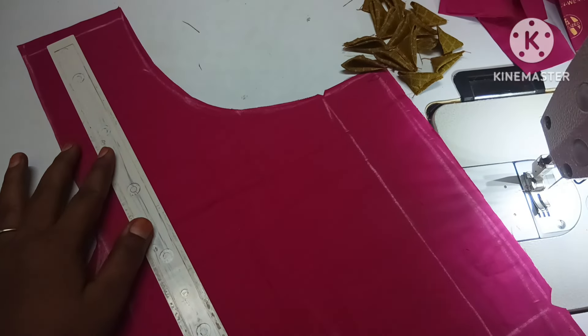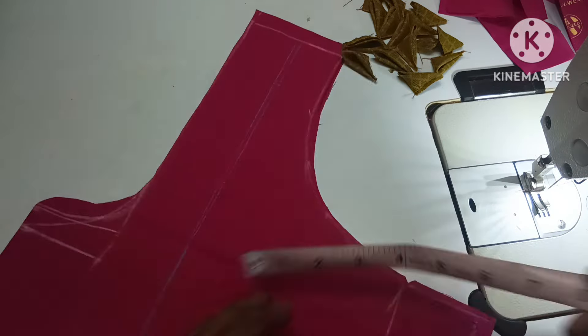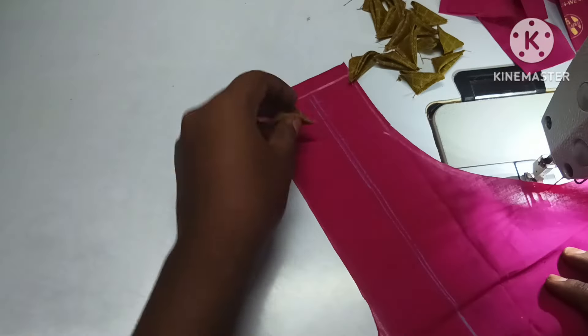I will put it in the center point. I will attach the neck and the center point. I will put it in one shoulder. Please attach the neck so that I will start the neck and back.